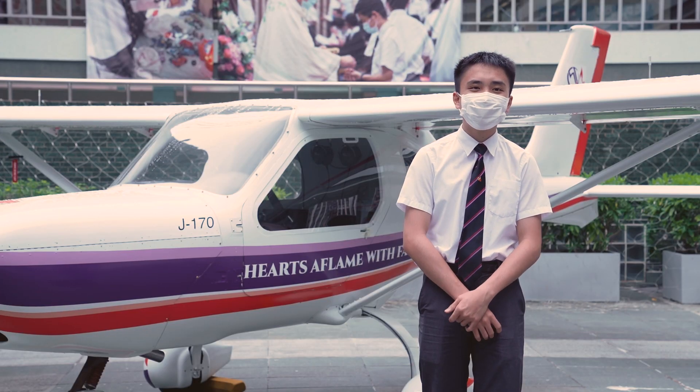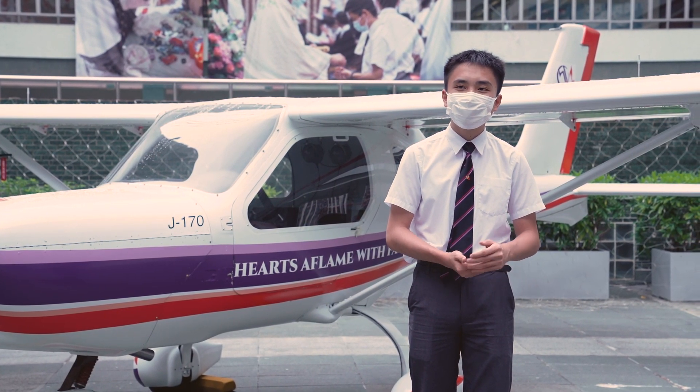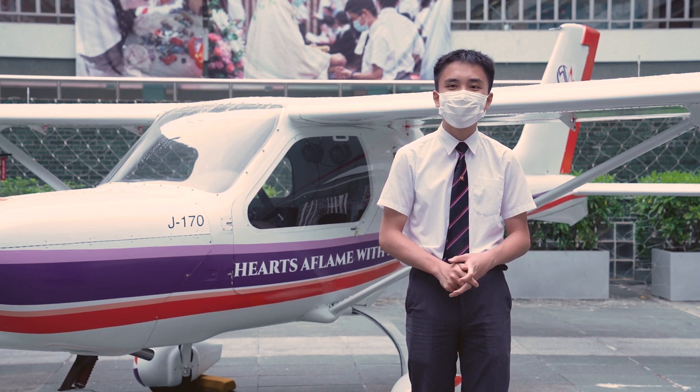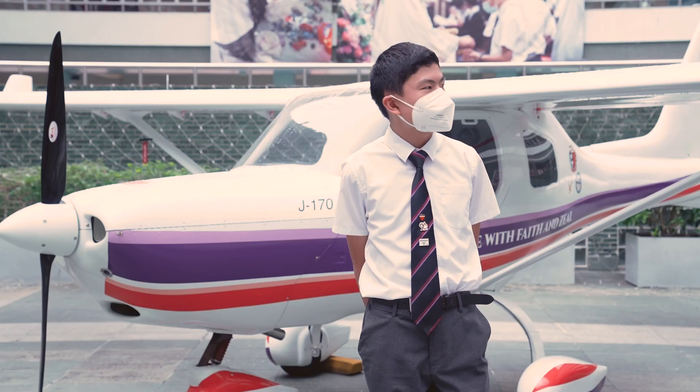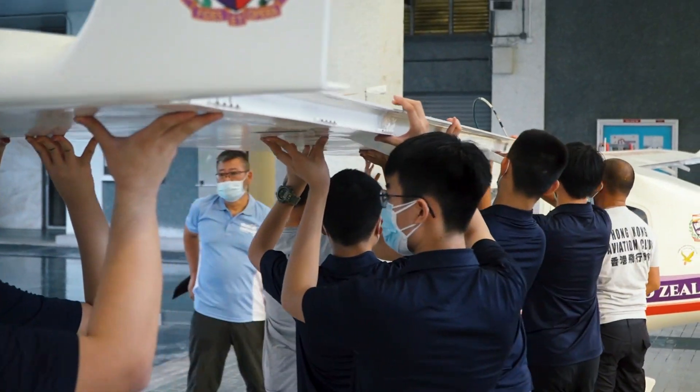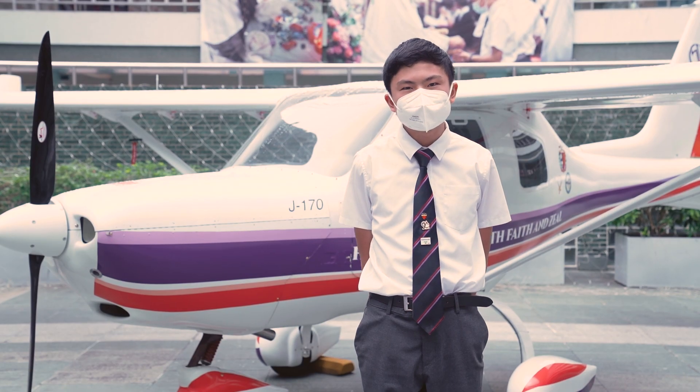We had to work together as a team of seven to be as effective as an experienced technician in HKALA. For example, the wings are very heavy, so we needed to collaborate to fit the wing onto it.